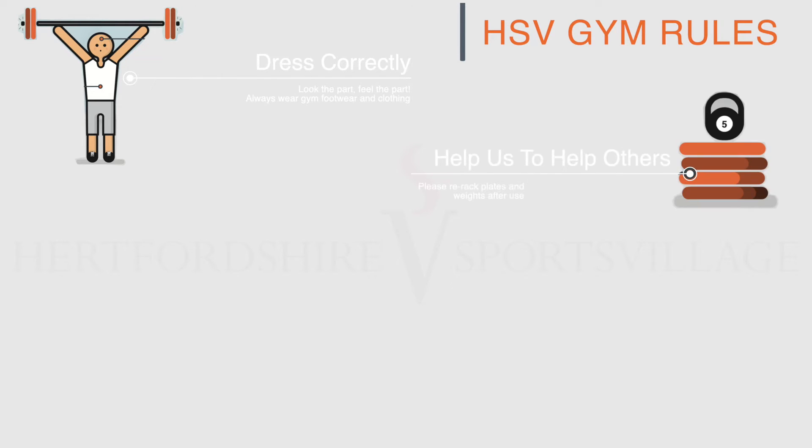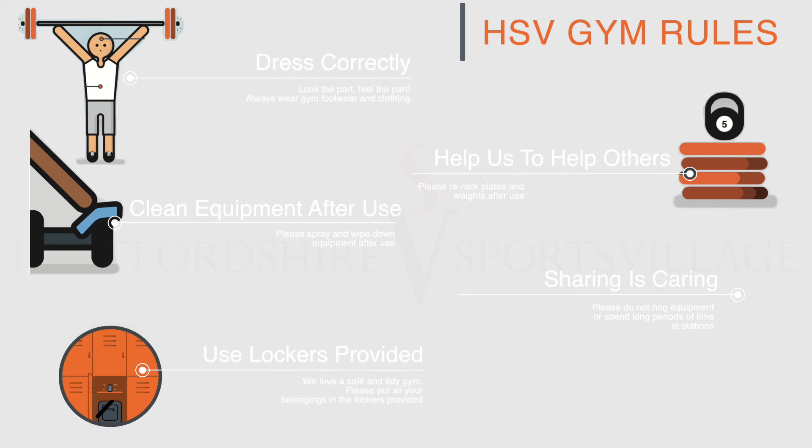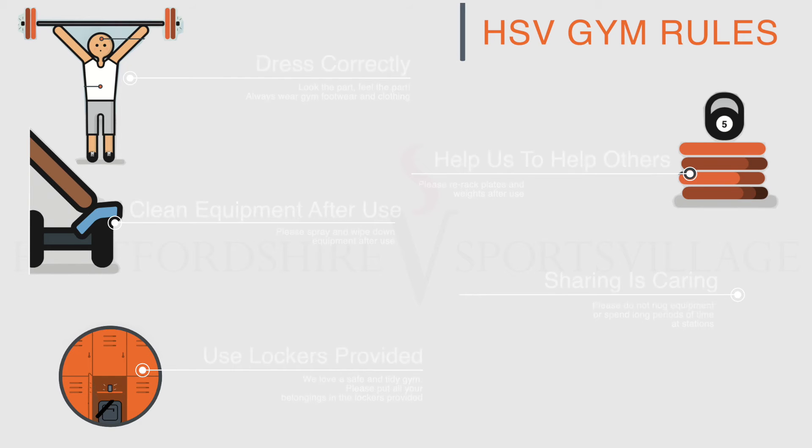Help us to help others. Please re-rack your weights and plates after use, and spray and wipe down your equipment after use. Our equipment is for sharing, so refrain from spending long periods of time at any single station. We love a safe, tidy gym, so please put all your belongings in the lockers provided.